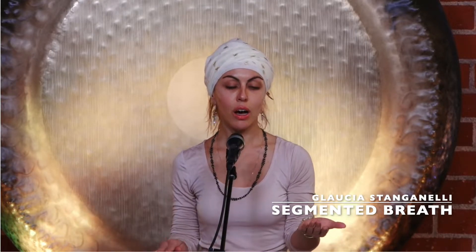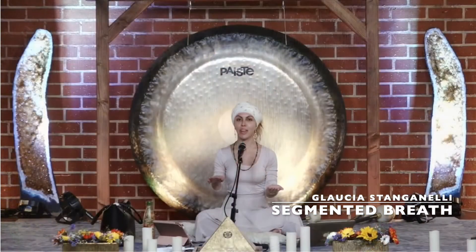Our hands will be left hand palm up, right hand palm down. And it's going to be like this.